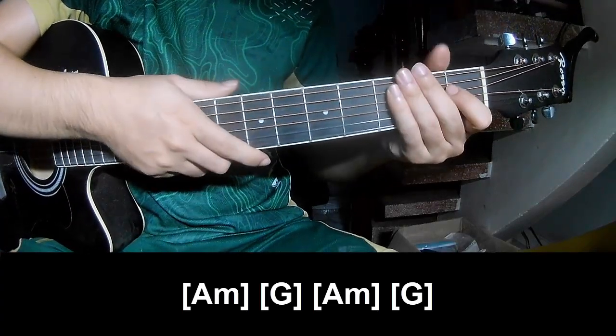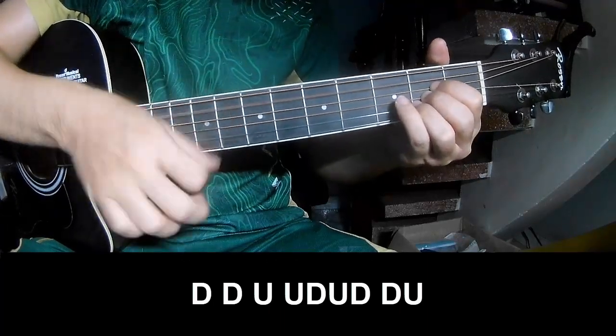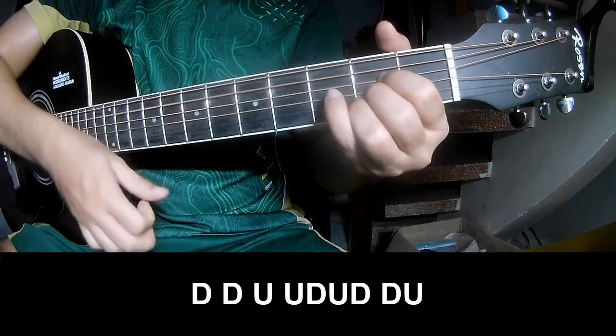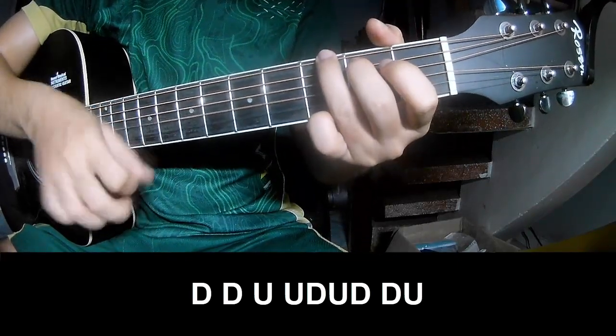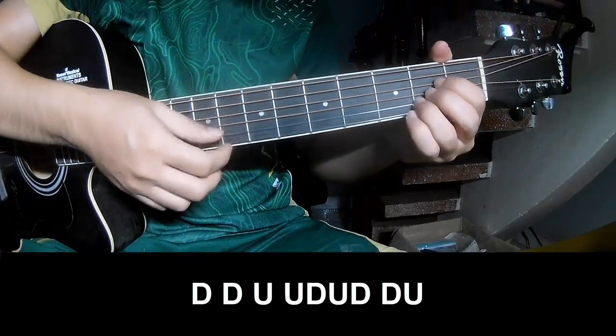A, G, A, C. And the strumming is the same way for that. Just a chord, and simply down, down, up, up, down, up, down, down, up, down, down, down, down, up, up, down, up, down, down, up. And simply on A.